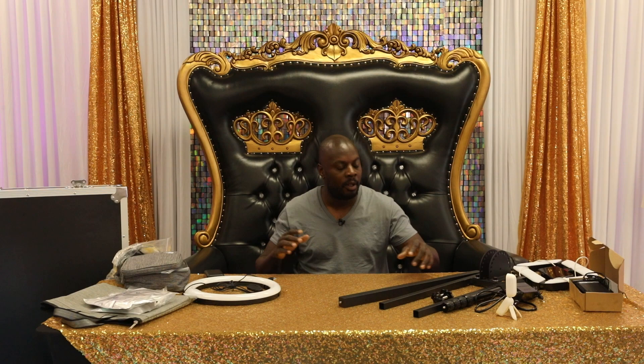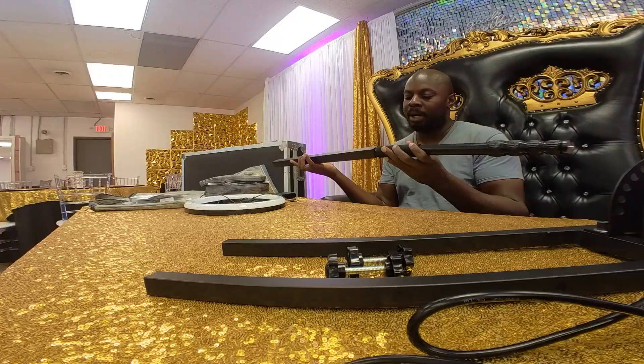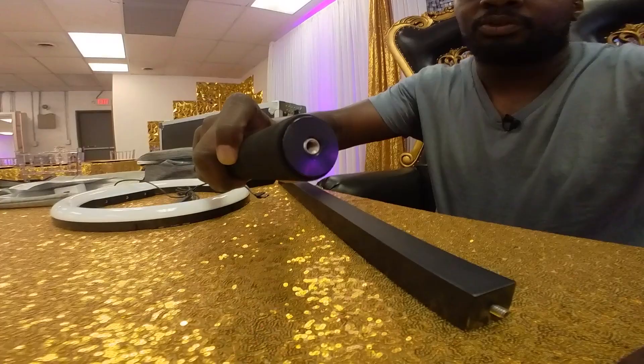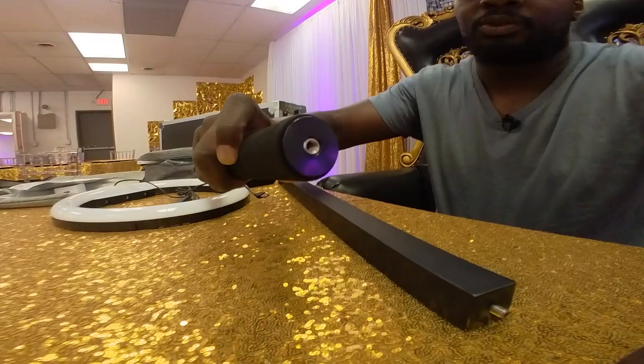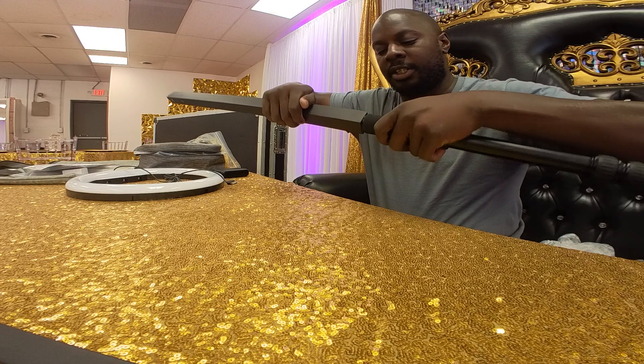Now let's start with the pole so you understand where these pieces come together when hooking up the 360 photo booth. The first thing I want to show you is setting up your bar that you'll place your camera on. I personally get the bar and screw it on the bottom of this extension pole. You turn it and it extends out — I usually extend it out one section at the top, which is what I need during events. At the bottom there's a little screw head, and you just turn the bar both ways until it's nice and snug. And there you go.